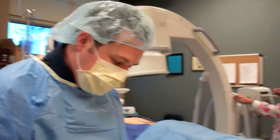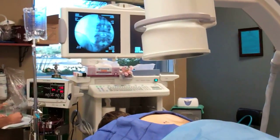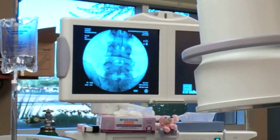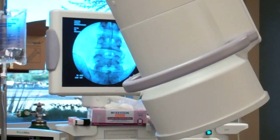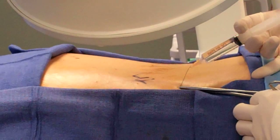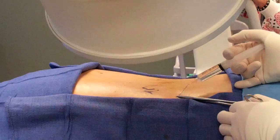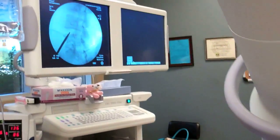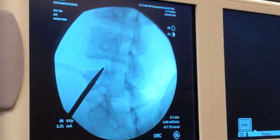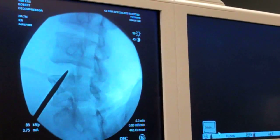We'll get started here. First thing I'm going to do is just numb up the skin. We're going into the L4-5 area. His pain is on the left side and there is some irritation along the adjacent nerve right there at the L4 nerve. You're going to feel a little sting and burn here — I'm going to numb it up really well for you. And that looks about where we want to enter, just lateral to that superarticular process there.